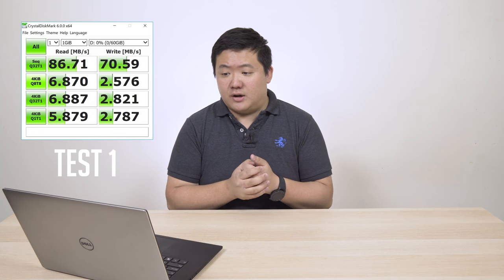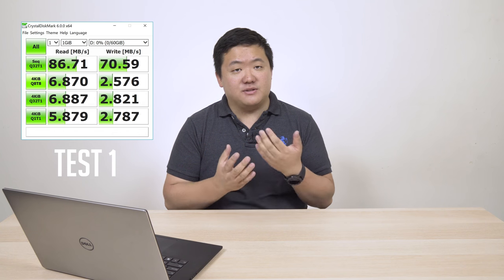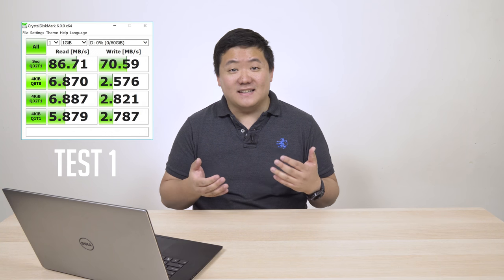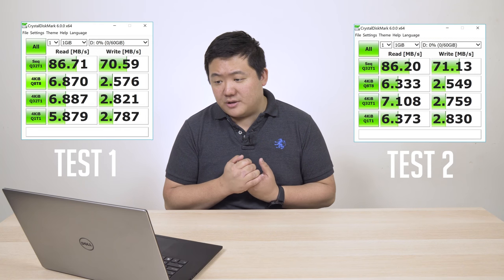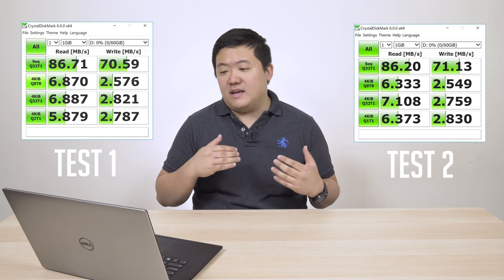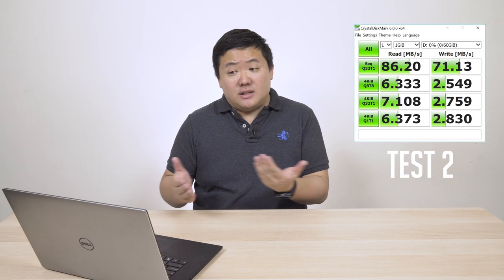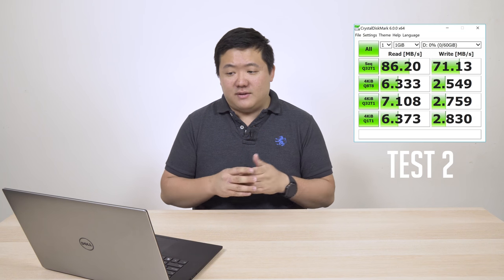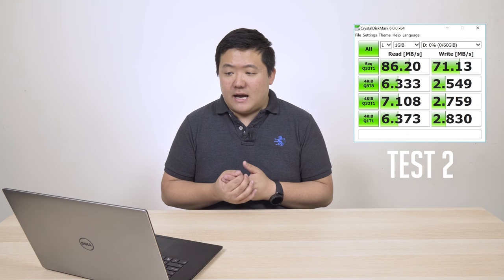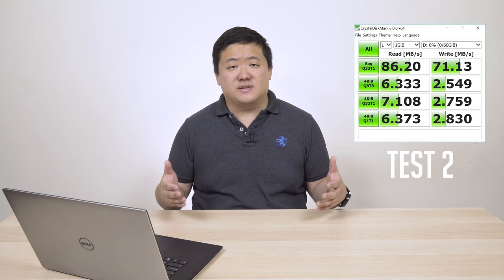From the first test screenshot I got a result of 86.71 megabytes per second read and 70.59 megabytes per second write, which was a bit strange because the packet said only 60 megabytes per second write. So I ran the test again and got pretty much the same: 86.2 megabytes per second read and 71.13 megabytes per second write. I'll use the second test as the benchmark — that's pretty decent, with very close read and write speeds.